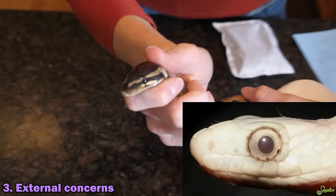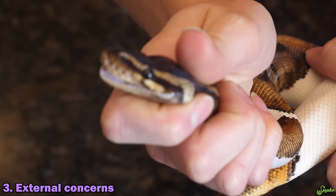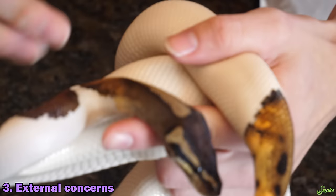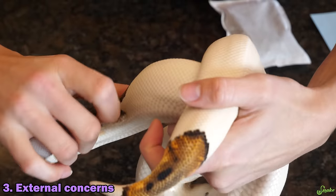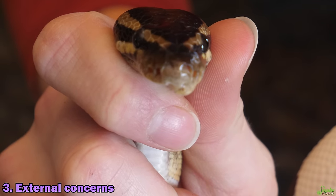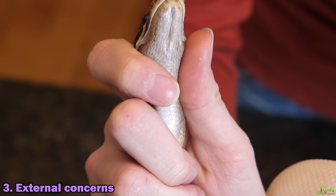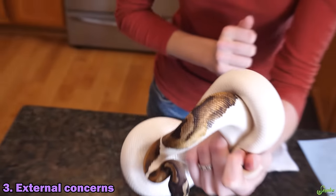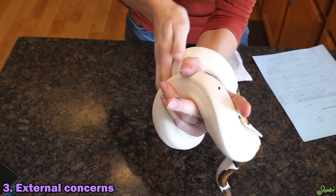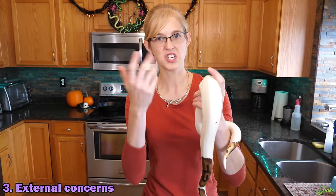Mites are often seen around the eyes of a snake. If you can gently yet safely restrain a snake's head with your thumb on top, you can get a close-up look around their eyes. Also check snakes with heat pits like ball pythons, as mites like to wedge themselves in those pits too. The last spot to check would be under their chin - mites love to wedge themselves in between the chin scales. Check the whole body, and at the end take your hand and wipe down the whole body and check your hand afterwards. If they have mites, you'll often see a couple come off.